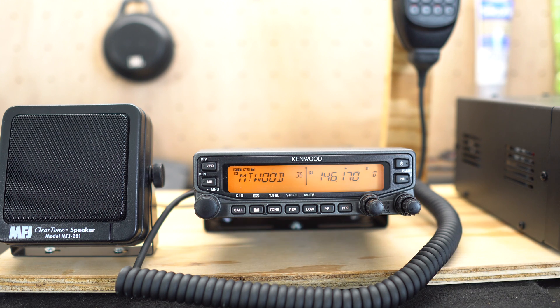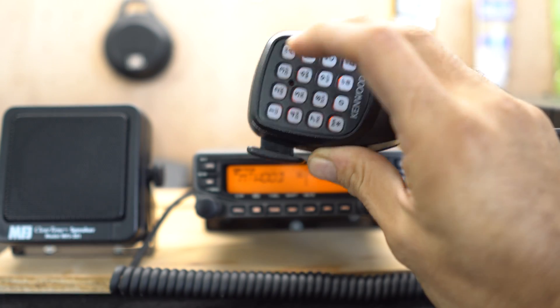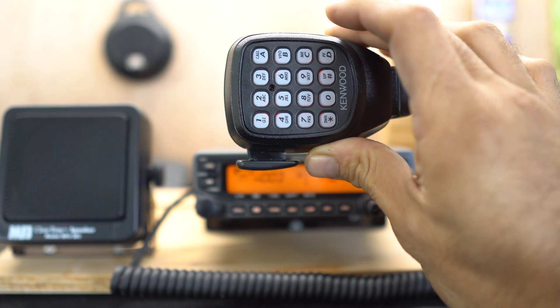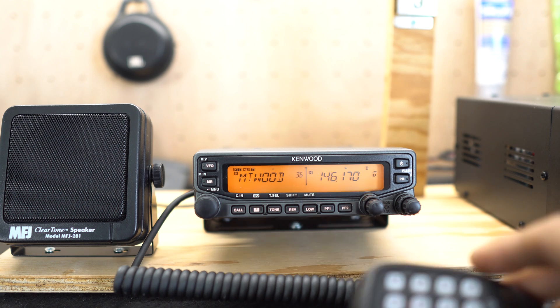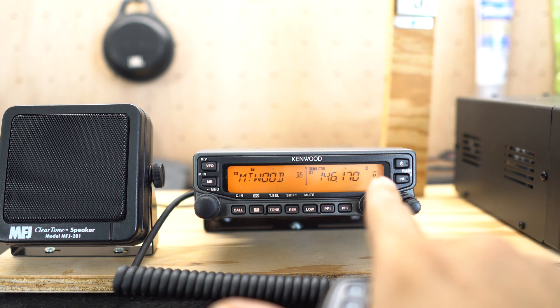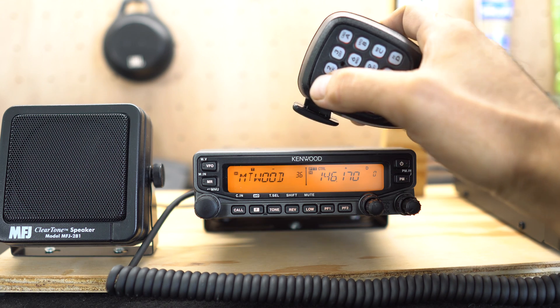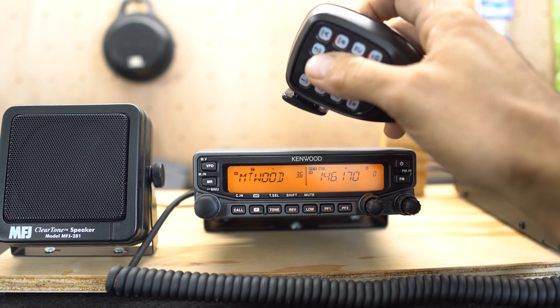Pretty easy to use, but before we get into how to program it, set up frequencies, and access repeaters, I want to show you something. All these buttons — 1 through 9 and 0 — are absolutely useless from the way the factory has this programmed out of the box. For example, since I already have a repeater in here, let's switch to radio B and try to input a frequency. Let's try to input 1, 2, 3 — and nothing. These buttons do absolutely nothing.